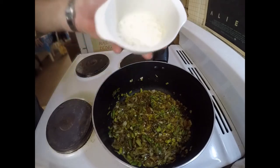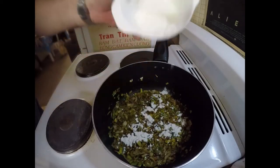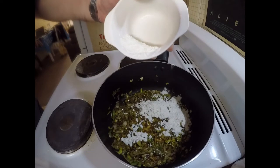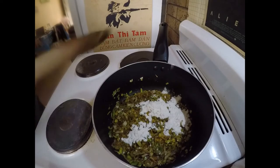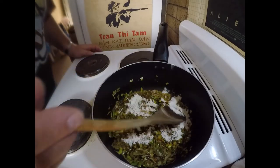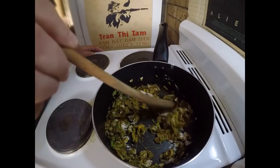Next I'm going to add a little bit of flour. I've got two tablespoons in there and I'll probably use about one and a half tablespoons — that'll be plenty. We'll just cook that out for a minute or two.